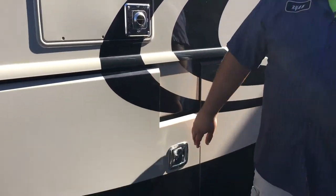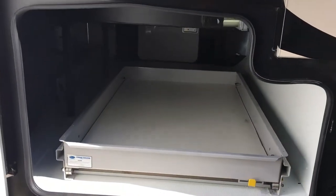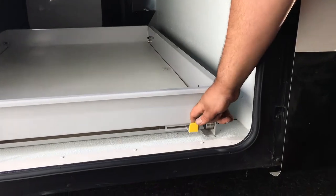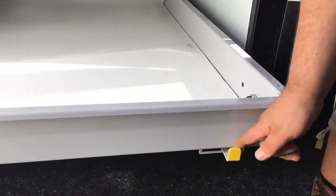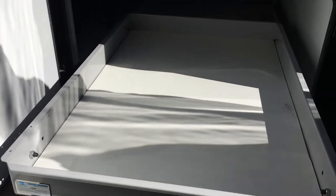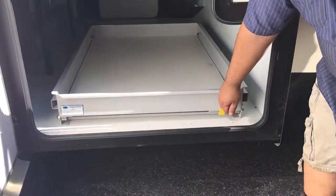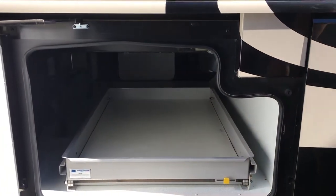Same on this side — it's the same thing. We got basement storage with a pull drawer. The yellow lever here pulls your drawer out, comes all the way out there. Then just pull your lever again, close it, and everything's stored in there.